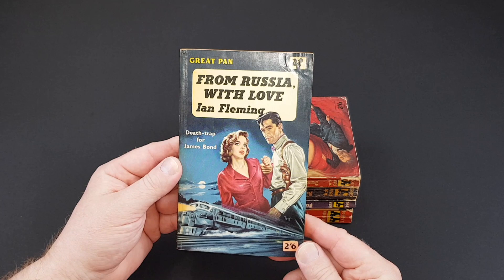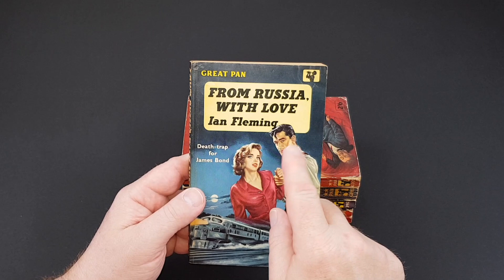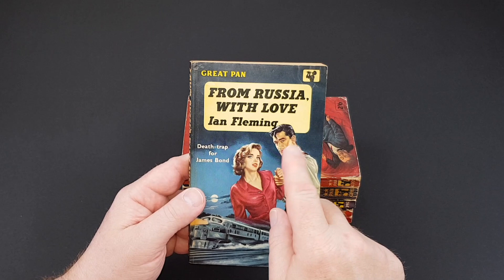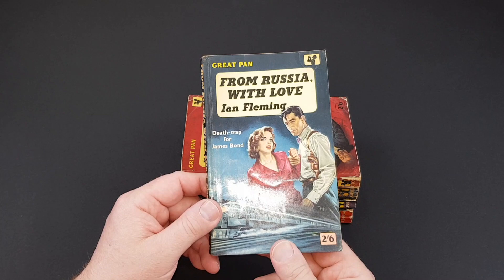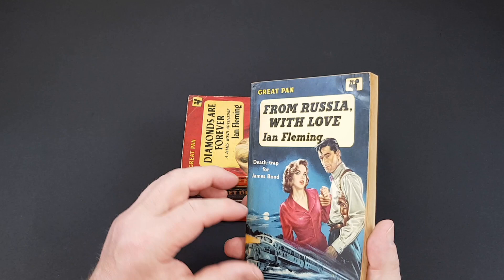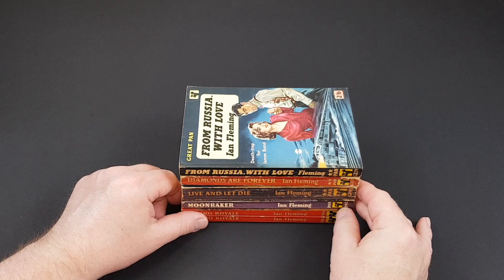From Russia with Love — a really nice cover by Peff, Sam Peffer. A really nice perspective jacket. He was noticeable for his really detailed studies of male and female figures, and a lot of these were modelled on photographs — he would just use actual stills. Obviously this is still before the first Bond movie so this is all conjecture. A nice copy, published 1959, still in the 1950s. That was G229.